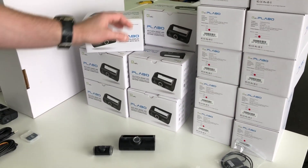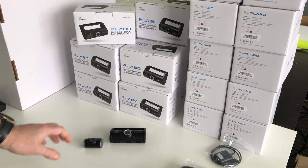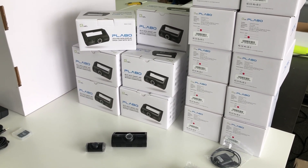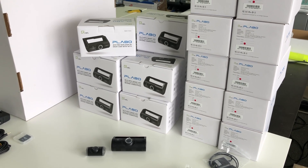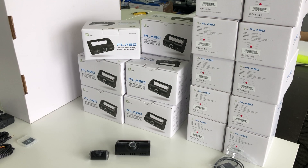We are going to be retailing this at only approximately $300 Australian dollars, which is about half the price of all the other dash cameras with similar features out there on the market. The reason is we're not going to be wholesaling this — we are actually the importer direct to market to keep the price down.